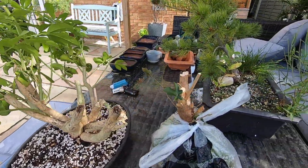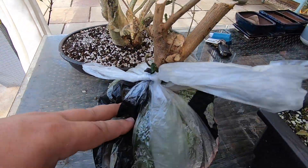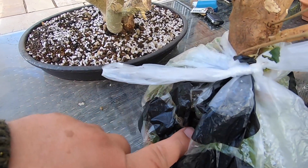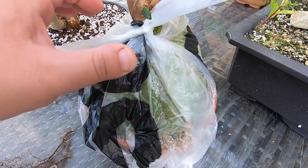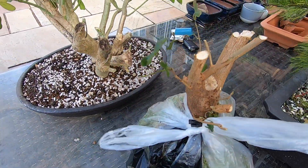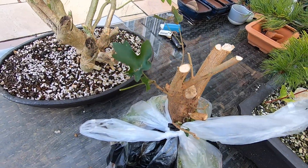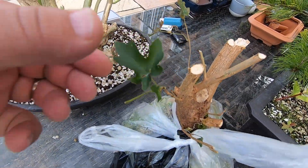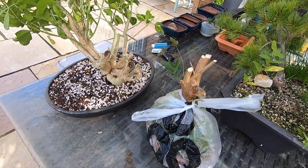We've also got a white oak which has been set over a rock inside this bag, with a lot of sphagnum moss wrapped around it to encourage root growth. All the top has been chopped away but we'll see whether it survives and whether we get anything from it — so that's the white oak.